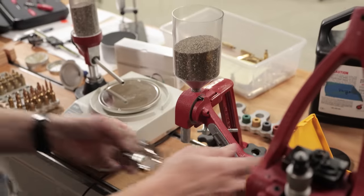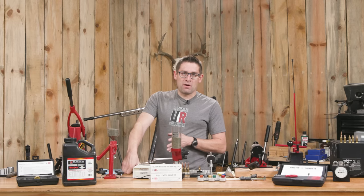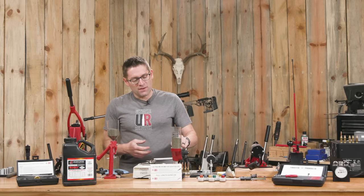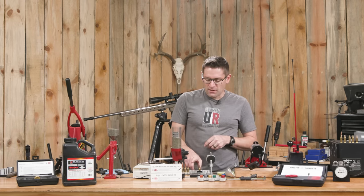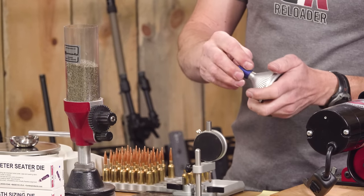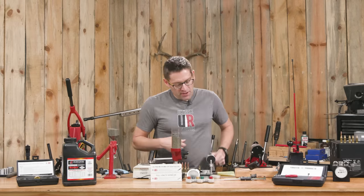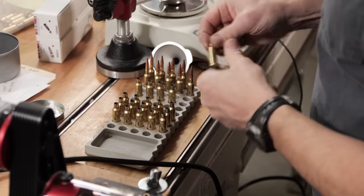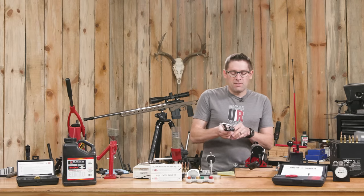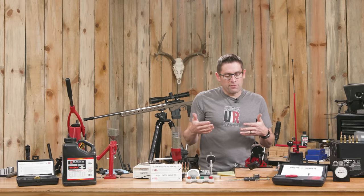We've got the Forster bench rest powder measure and the A&D FX120i — this is a 0.02 grain scale. I get these from Cambridge Environmental, they're our official scale partner and they've got a bunch of different scales including automatic powder dispensers. I'm using the Hornady trickler. I've got a couple things from Area 419: their loading block and their master funnel kit, which have different inserts you can screw on the end with the perfect opening and step for the case neck. Imperial case sizing wax, a Sinclair concentricity gauge to check my run out, and the Forster datum dial which I use to check my shoulder bump and to measure base-to-ogive for bullet seating depth.